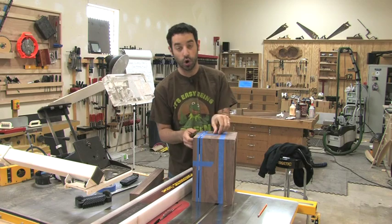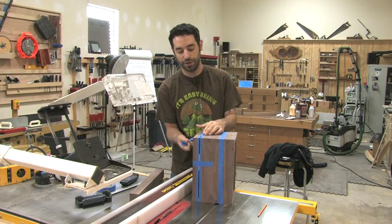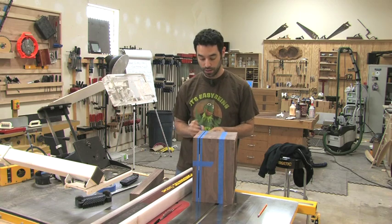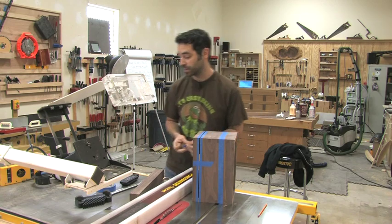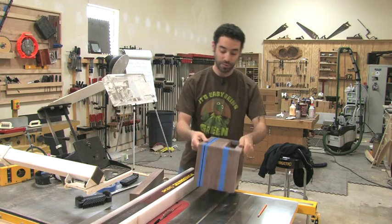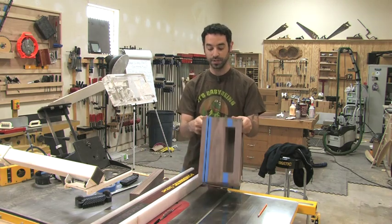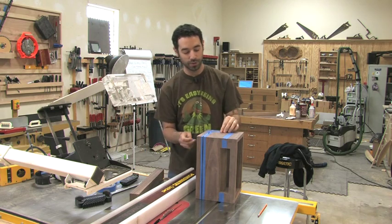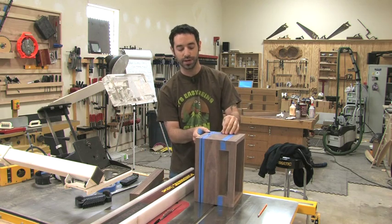That may seem like a lot of extra precaution, and maybe some might think it's a little too much. But at this point in a project, when you're cutting a lid from a box like that, that is not the time you want to make a mistake. And especially on a project like this, this is not the time that I want the world to see me make a mistake. So a little extra precaution is certainly called for in this case.